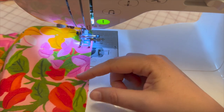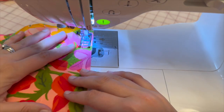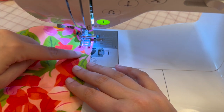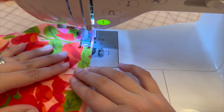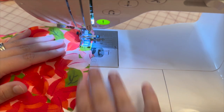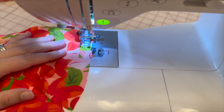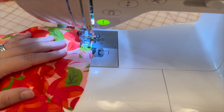We're doing the narrow hem again on pattern piece eleven — creating a stay stitch at 5/8 of an inch so we can repeat the rolling process to create the narrow hem. If you have the narrow hem foot, this would be a good time to use it.